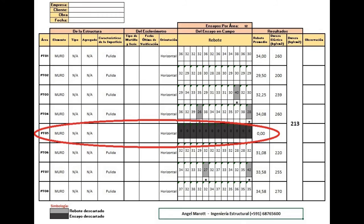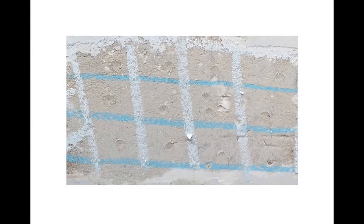The PTO-5 assembly was discarded because more than 2 tests caused the surface to sink or deform, taking the shape of the blunt tip of the hammer. When this happens, up to 1 mm of the surface could be removed by mechanical means to perform a new test.